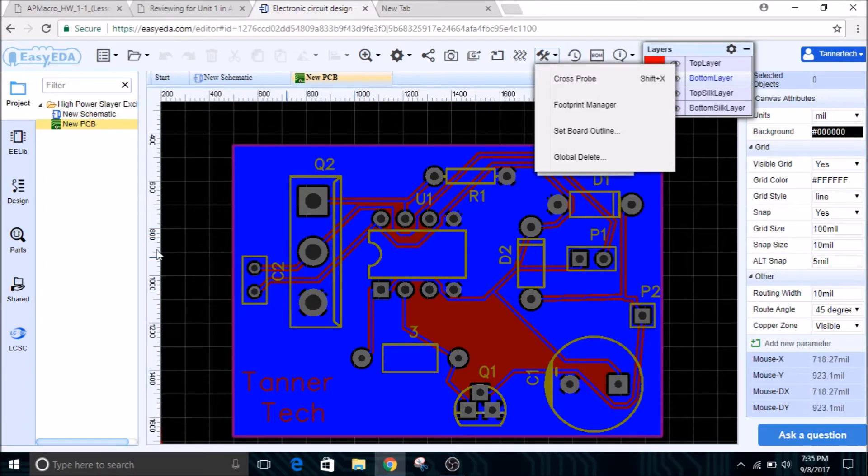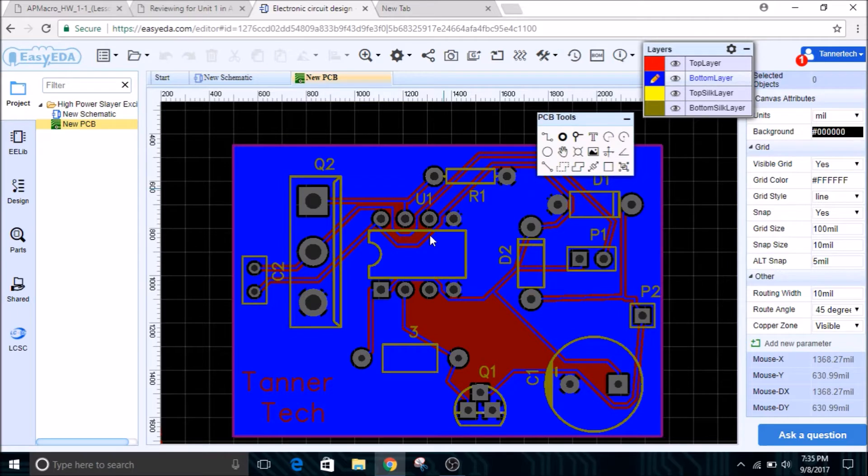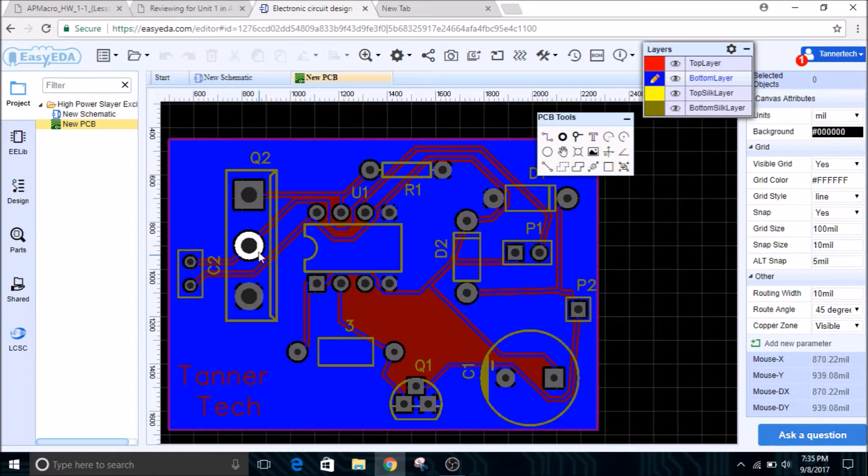What I've done is imported this and used the autorouter function to draw all the circuit lines where they need to go, and I've also had to place all the components. If you look here, you can see the driver IC, the MOSFET, where the capacitor will go, the transistor, the large electrolytic capacitor, and everything else. All the copper has already been filled in and these are the traces — it's pretty cool how well this works.